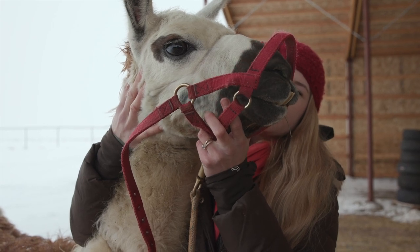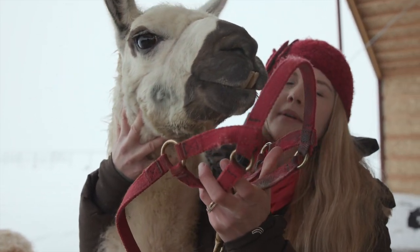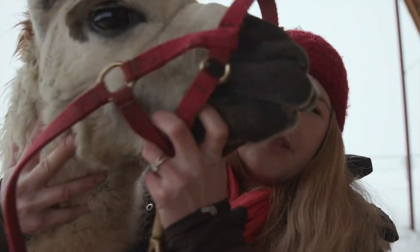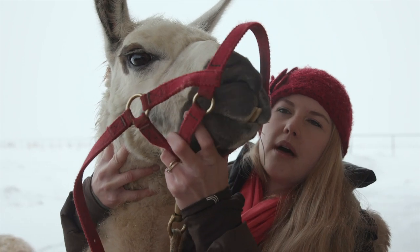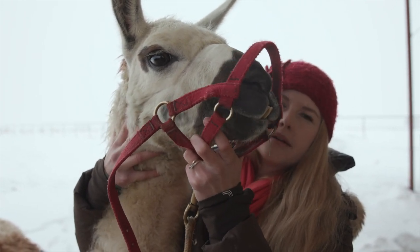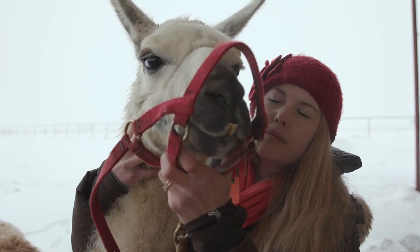Talking quietly to llamas helps a lot too. He didn't do a great job so I'm going to put it right at the spot that bothers him and we're going to do it a lot. Right here at his lips makes him really, really uncomfortable — he doesn't like it. So I'm going to show him that there's nothing to be scared of and keep putting it on and off.